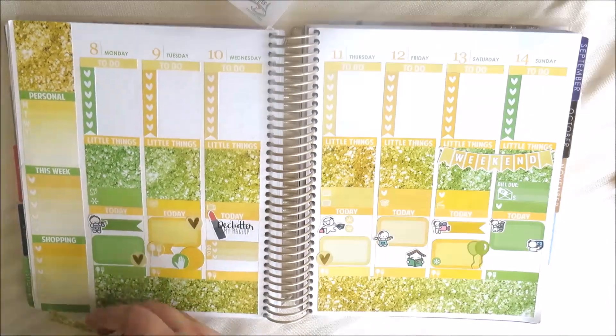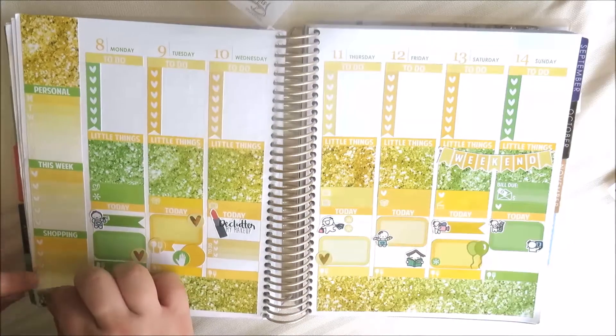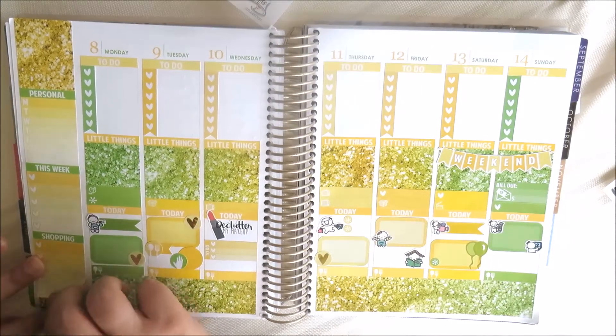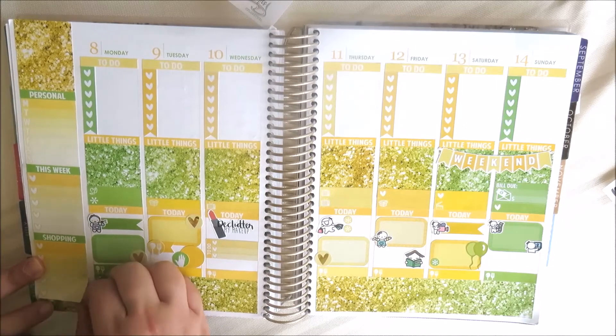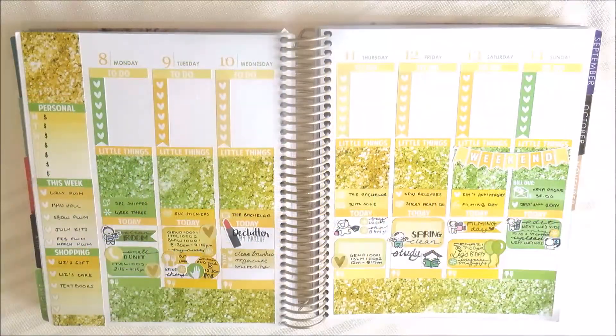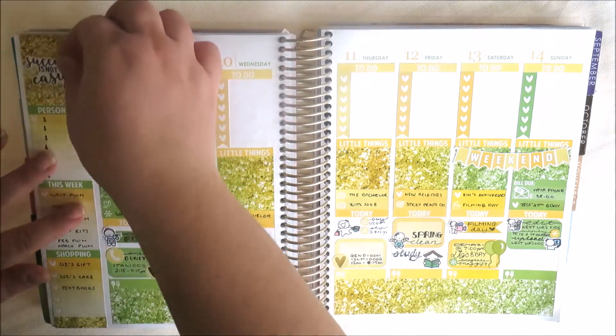Moving to the sidebar — I used an ombre weekly from a Scribble Prints Co freebie for my spending. Then I used a This Week header and checklist for my YouTube channel videos going up that day. I've also used another checklist with a shopping header for things I need to buy, and filled the white space with some glitter washi.